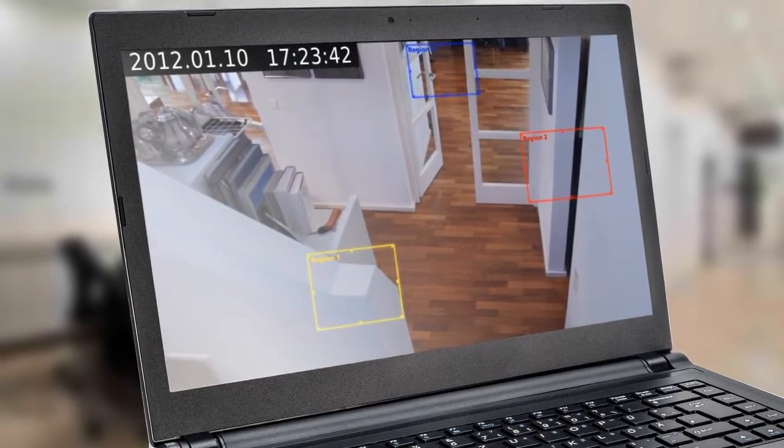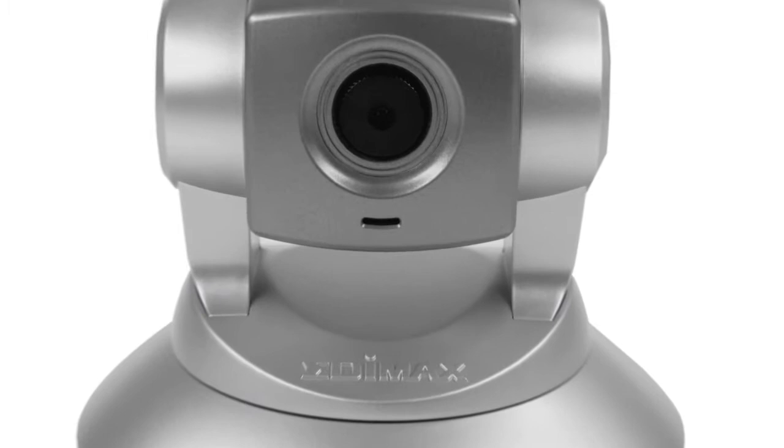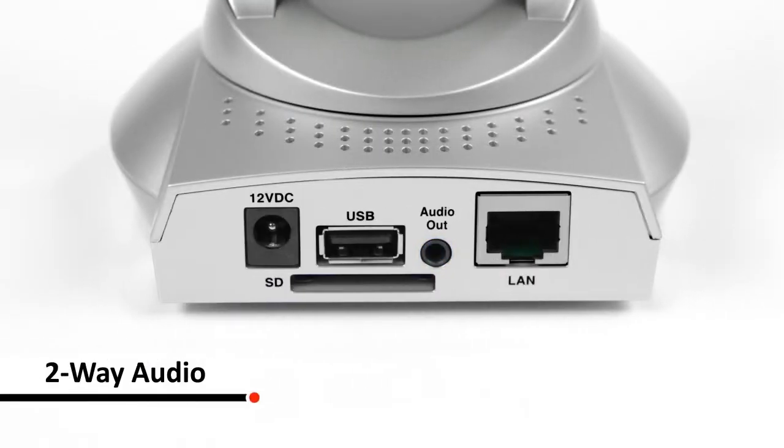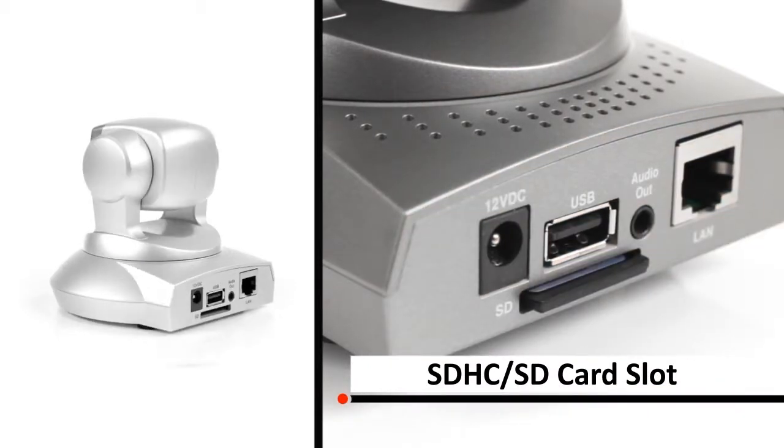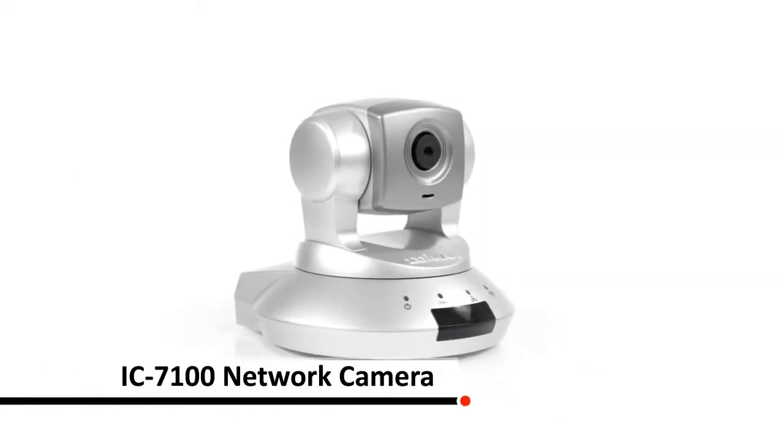The built-in microphone and line-out port means you can communicate with people on the other side or fend off an invader. All snapshots and video recordings can be stored locally on the SD card.